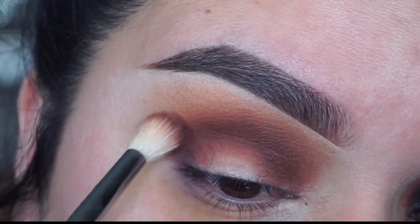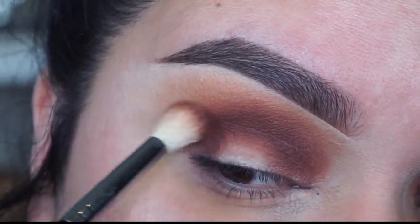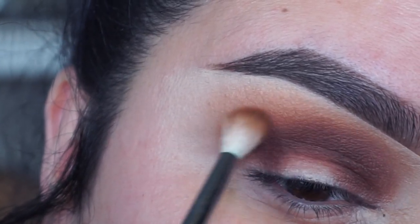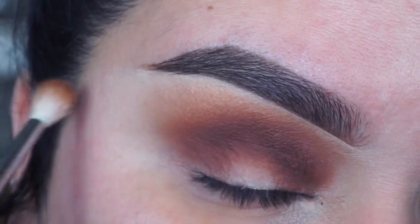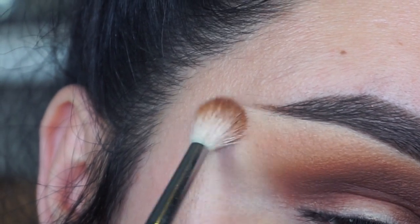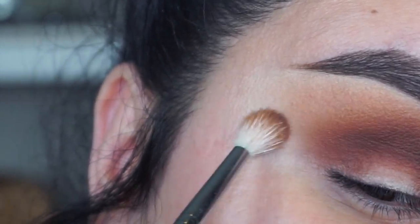I'm going to go into my Morphe M441 brush and then taking the color Heat Wave, I'm going to place this in the crease and blend it back and forth from the inner and outer corner, mainly focusing the shade in the crease. Then I'm going to pick up the color Naked using my Morphe M514 brush, which is a smaller blender brush, and buff out the edges. With the same M514 brush I'll pick up the color Sand and use very light pressure, just blending out the edges so it's not super harsh — giving it more of an ombre effect.